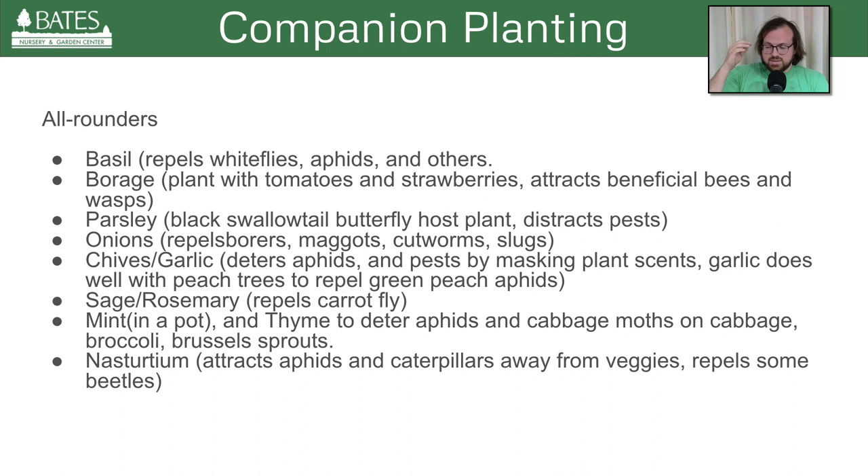Here are the all-round best companion plants for vegetable gardens. Basil right off the top repels whiteflies, aphids, and other garden pests. The smell and the flowers also attract pollinators and distract those pests as well. Borage — this is one I've planted in flower beds, but I'm going to try it this year with my tomatoes and strawberries. It attracts parasitic wasps and beneficial bees — a one-two punch. You get the parasitic wasps that feed on a lot of different types of larvae from insects that lay eggs on the undersides of these plants. Some plants attract ladybugs, which are also really good at eating aphids.